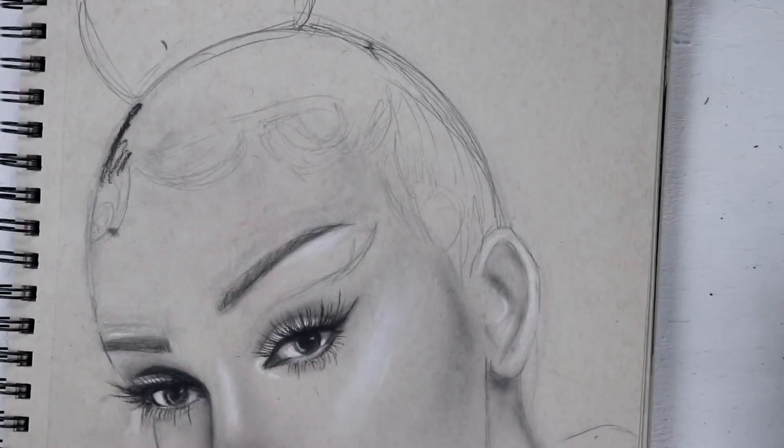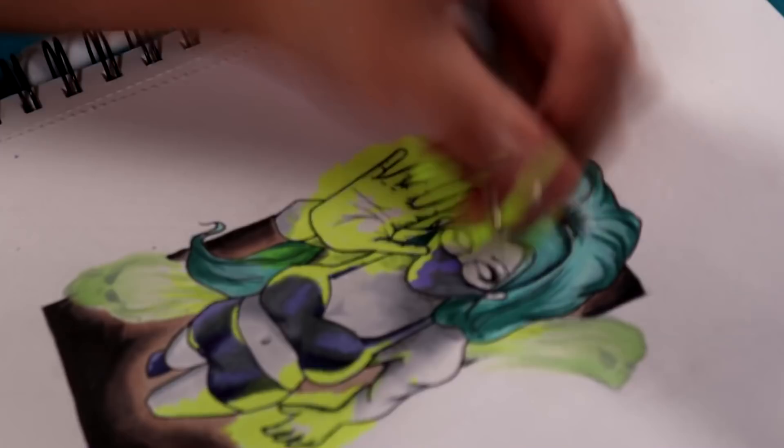You guys know me as Ray Dizzle the artist, the painter, the drawer. But today I'm going to be known as Ray Dizzle the sculptor. Has a good ring to it.